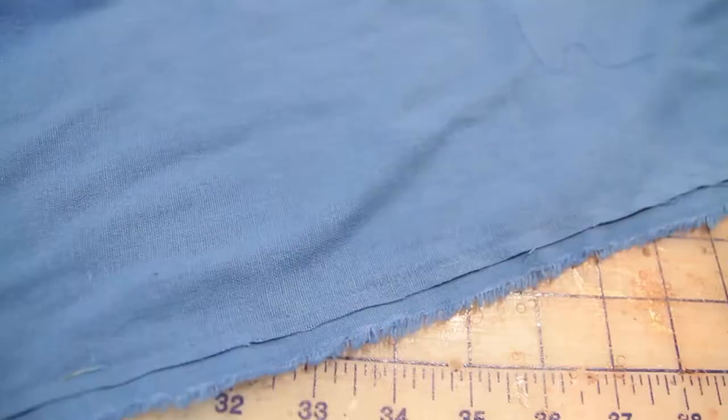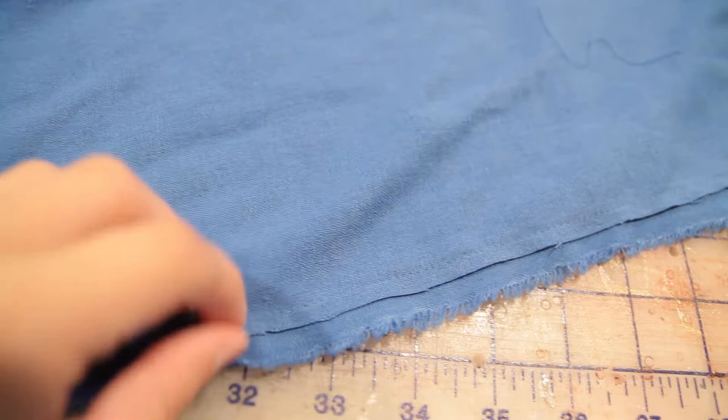The back of the skirt has the ubiquitous split that you always see in historical garments. I just did a fold fold hem — so a mantua maker stitch.